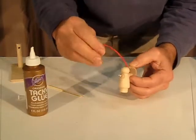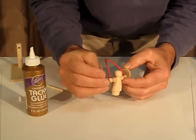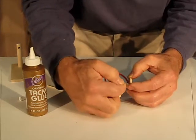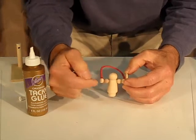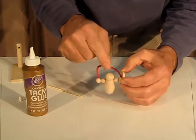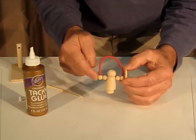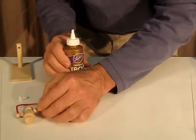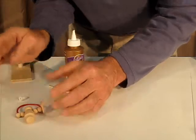The final bead of the jump rope goes on just so that it's flat at the end. Note that you should not glue these two beads — if they get stuck because of some extra glue, that's okay, but you definitely want your jump rope figure to be able to move freely. Right now this piece should dry; set it aside, maybe for as long as an hour, to give it time to dry.